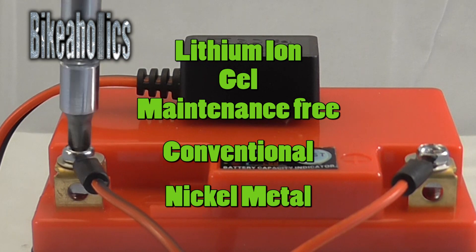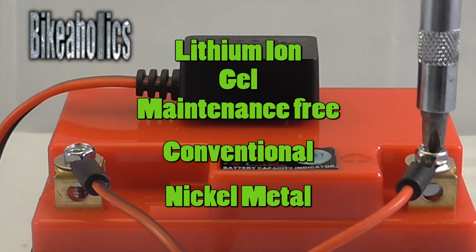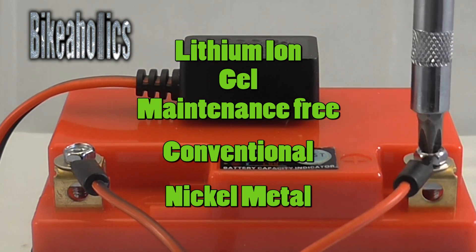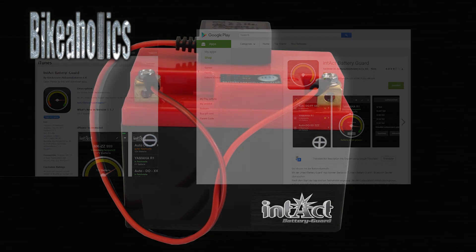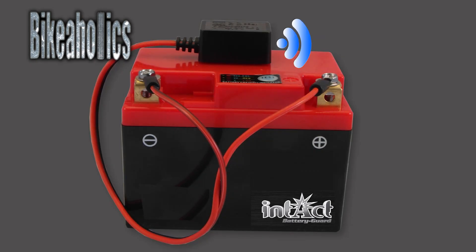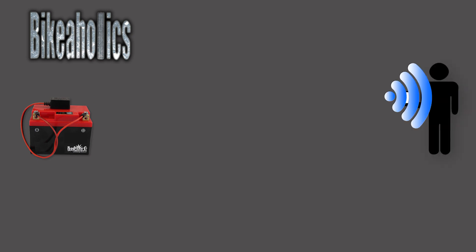Simply put it on any type of 6, 12 or 24 volt battery. Download the Intel Battery Guard app from the App Store or Google Play. No need to go outside or in your garage — you can check your battery status from the comfort of your living room.